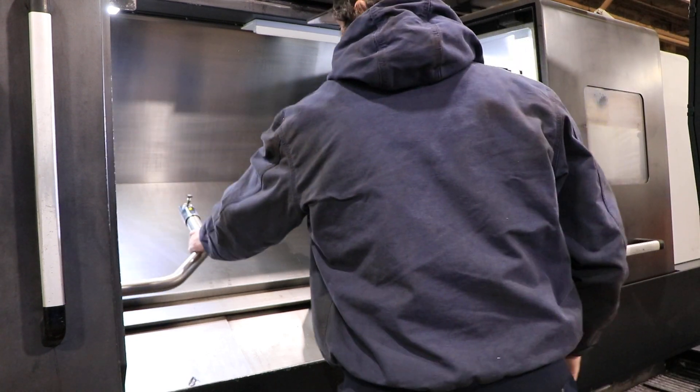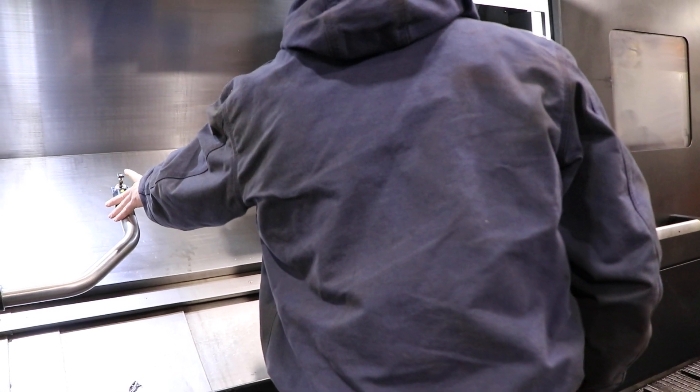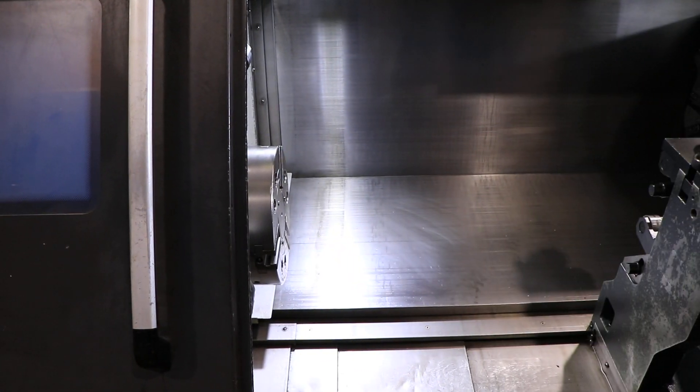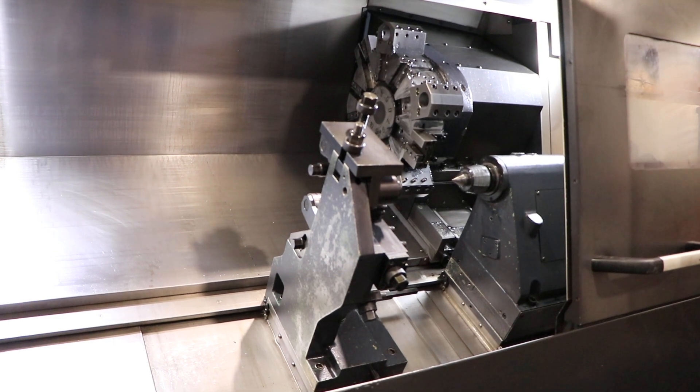There's the tool setter. This machine can be inspected under power in our Harrison, New Jersey warehouse.